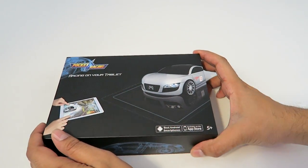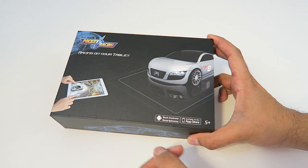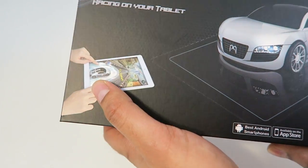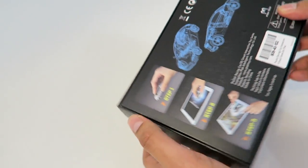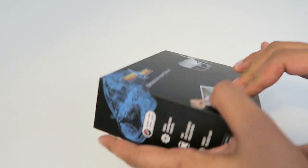Let's go ahead and take a closer look at the box before we open it up. On the cover it shows what looks like an Audi R8 and shows you exactly how the game looks — you put the car on the actual iPad and drive it around. Step one is to take out the car, step two is to place the car, and step three is to play the game. Very simple.